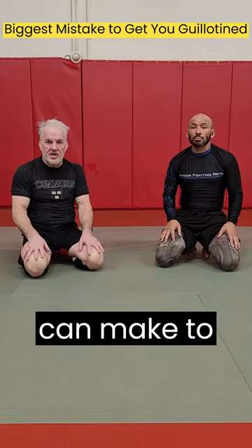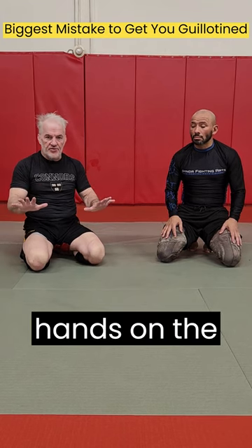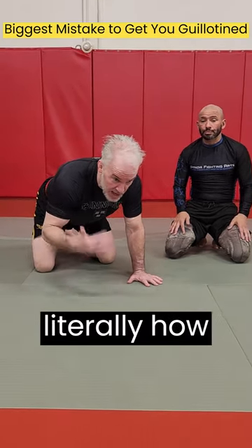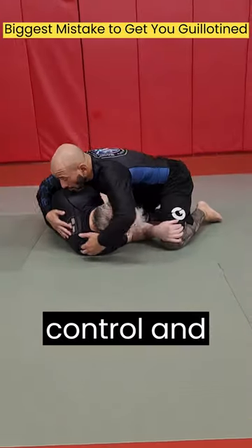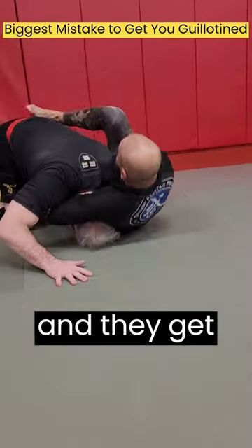The biggest mistake you can make to get caught in a guillotine is to come up from side control and put both hands on the mat. Both hands on the mat with your neck sticking out — this is literally how you would get your head chopped off in a guillotine. Some beginner students are in the bottom of side control, they go to turtle up, put both hands on the mat, their neck is sticking out, and they get guillotined.